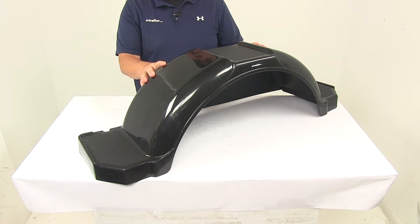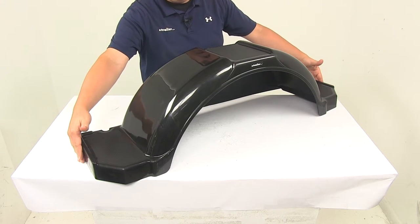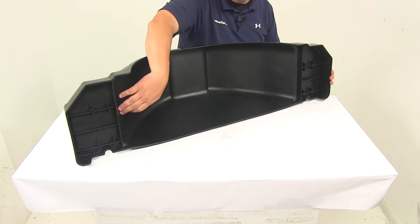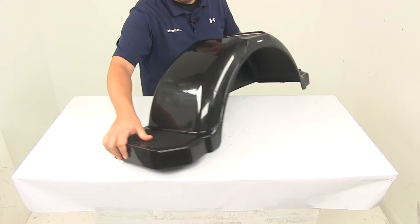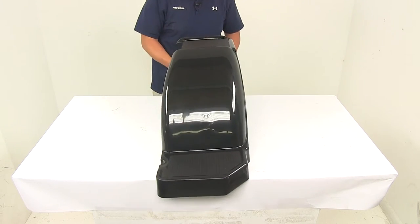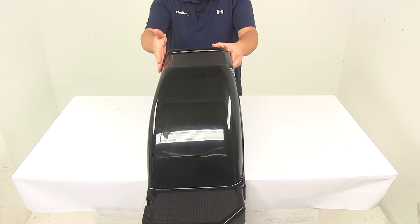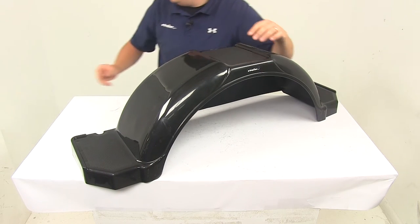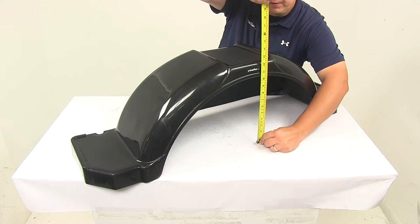This is designed for single axle trailers with 14-inch diameter wheels. The overall length, edge to edge, is going to be about 43 and one-eighth inches. The internal length is going to be 29 and 11-sixteenths of an inch. The overall width from front edge to back edge is going to be about 11 inches wide, and the overall height is going to be about 12 and a half inches tall.